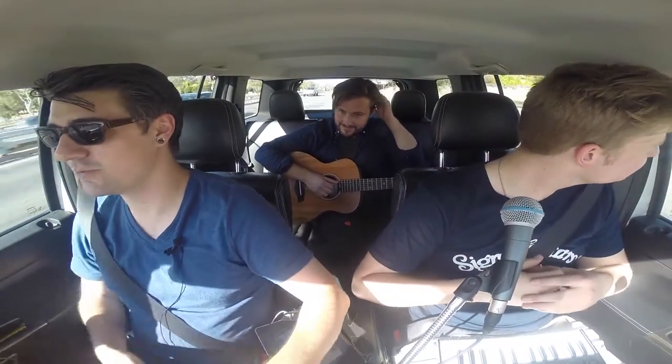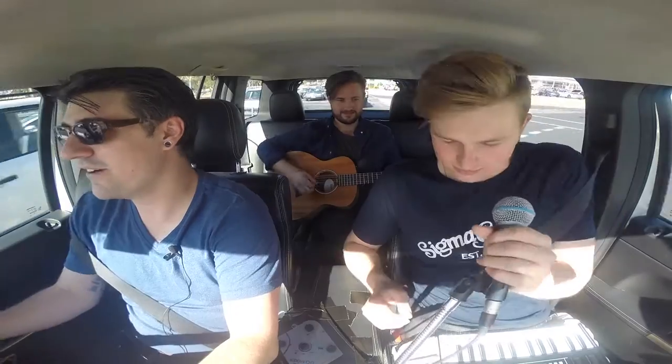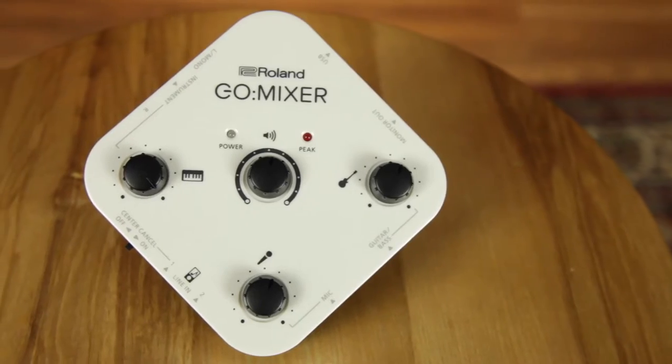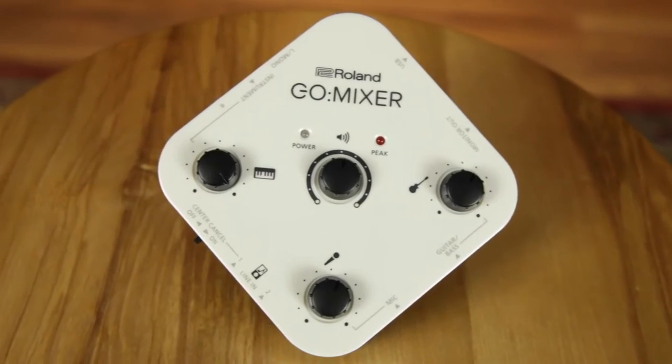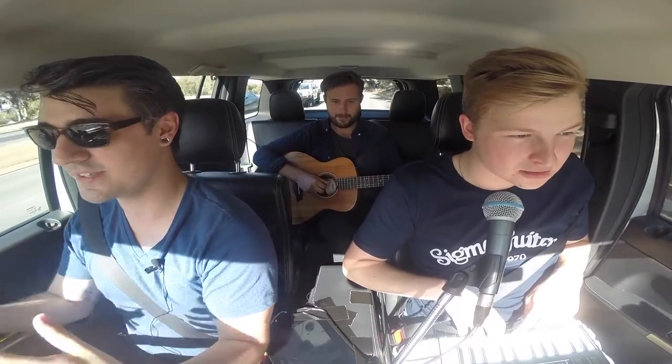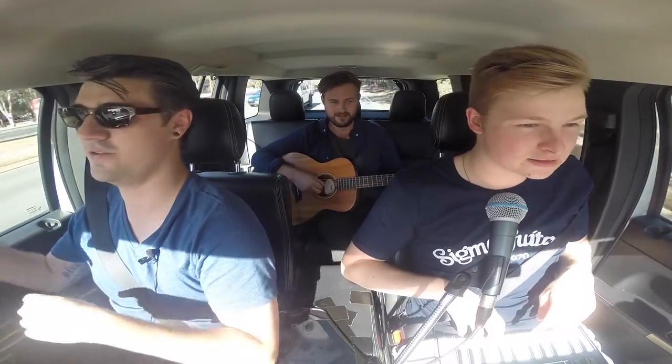Hi, I'm Murdoch, that's Pud, that's Michael, Nick — and today we are talking about the Roland Go Mixer. The Roland Go Mixer — I love this thing because it has made my job so much easier. We do a bunch of videos here, and this is basically a tiny mixer that can connect to your iPhone or Android, or whatever you have.